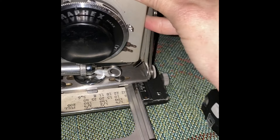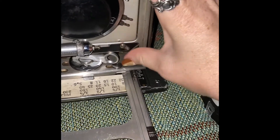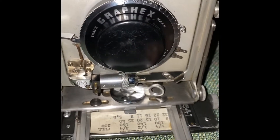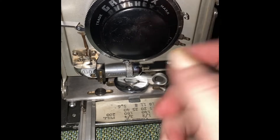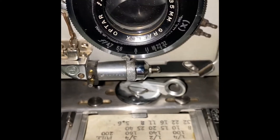Carefully, with one hand here. Just to give a little demonstration about the lens — there's our lens.